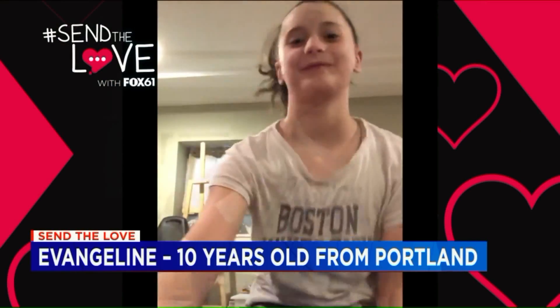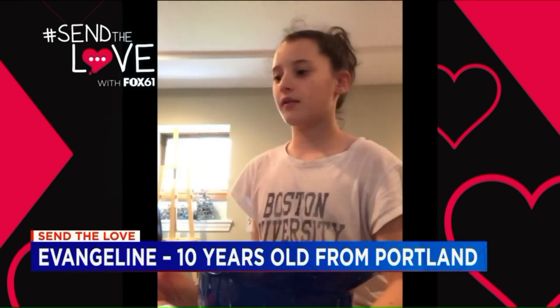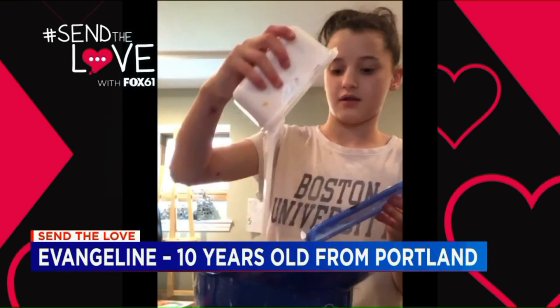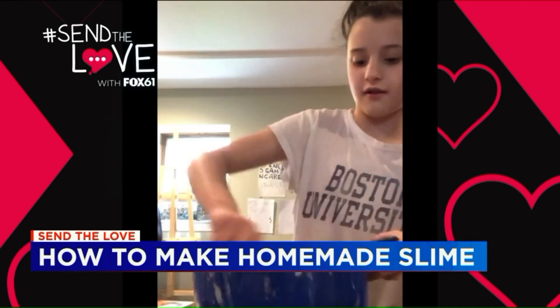My box 61, it's Evie. So today I'm making slime. I need to grab my glue and pour it in. Now we're just going to stir it up.